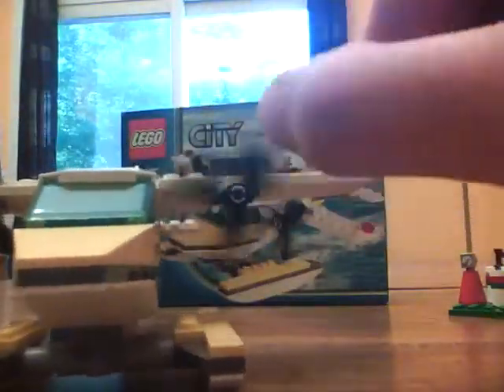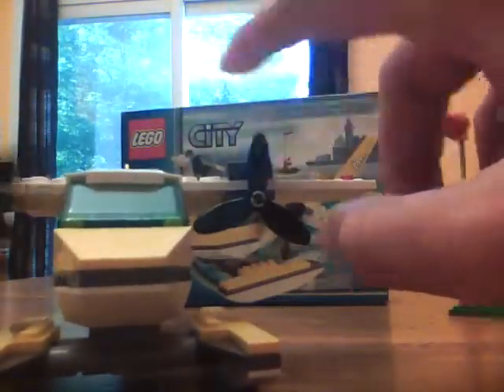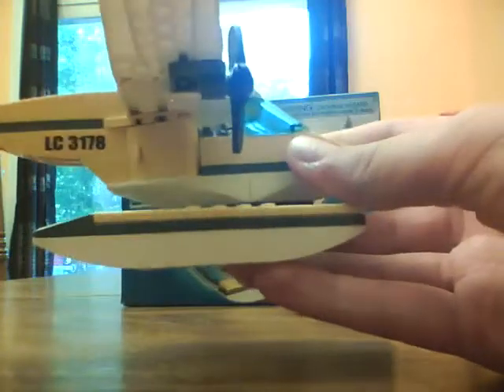And on to the plane. It's quite nice actually. There are some stickers on the top, the side, and on the end. It has two propellers — they spin quite nicely. It has the gear to land in water right here.